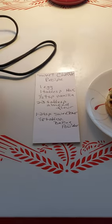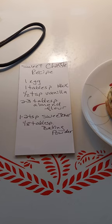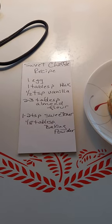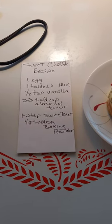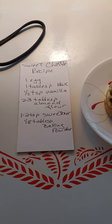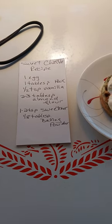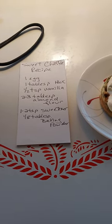I made it blueberry with some Keto Chow blueberry mix. I used this sweet chaffle recipe — go ahead and pause and copy it if you'd like. I got it online, and I substitute about two-thirds Keto Chow, whatever flavor you'd like. I used the blueberry in place of the almond flour.